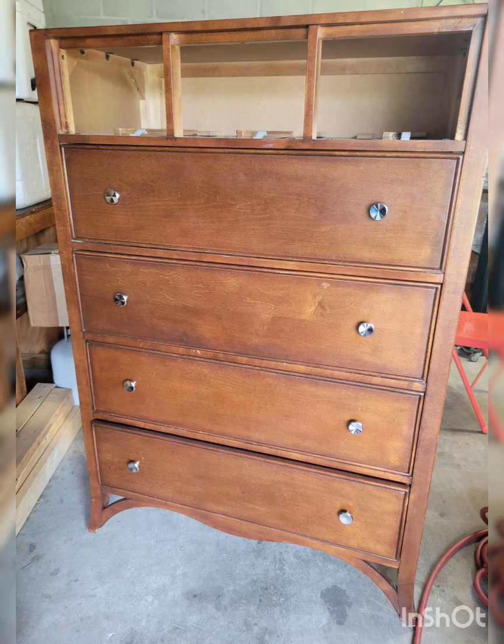Hi, I'm Molly with Robert and Molly Bees. Welcome to my YouTube channel. Here I'm going over a dresser that I refinished that I got off of Facebook Marketplace.